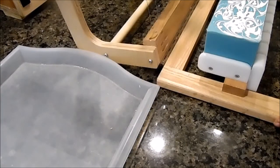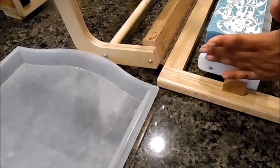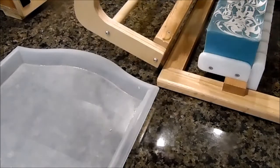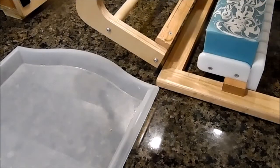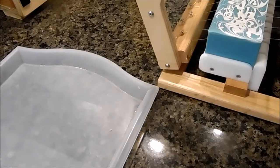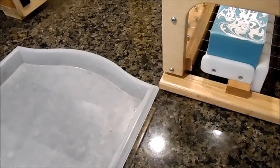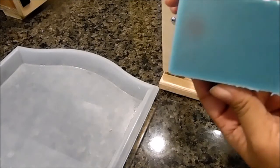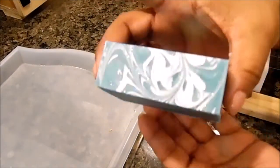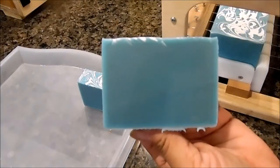Hi guys, it's Ingrid — I'm back to cut the Amazing Grace soap today. It's probably been about 36 hours since I made it so it's still a little soft but it's ready. It's pretty plain on the inside, it's just the same color. It was a faster moving fragrance so I wasn't able to do too much with it, but it's really pretty simple. It's a really pretty teal color — I'm hoping that it stays that way and doesn't change at all.